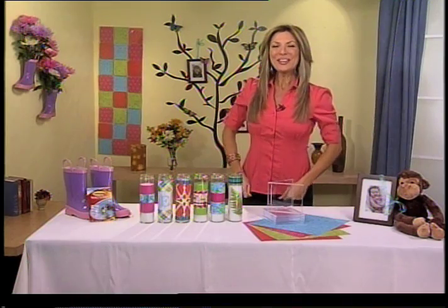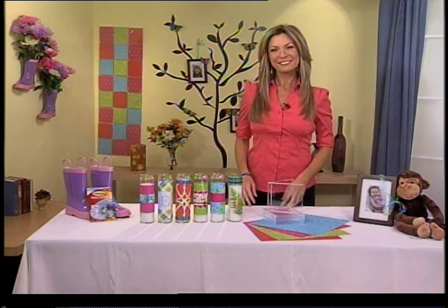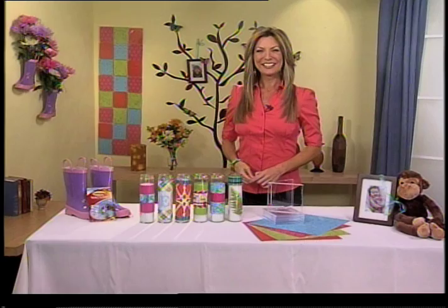Well hello Candice. Hi Jennifer, how are you? I'm good, thanks for having me. Thank you so much. I've been looking at your Twitter and getting all inspired. What are some simple ways we can decorate our homes on a budget?